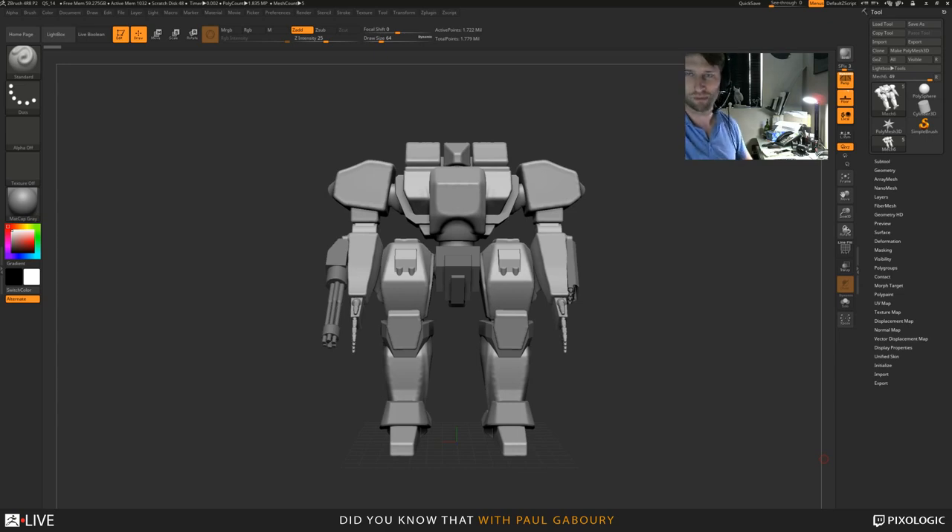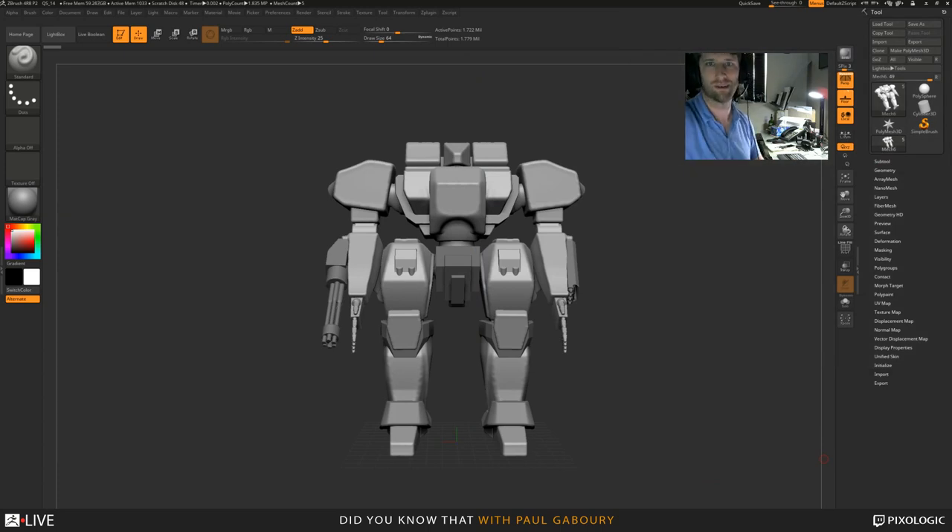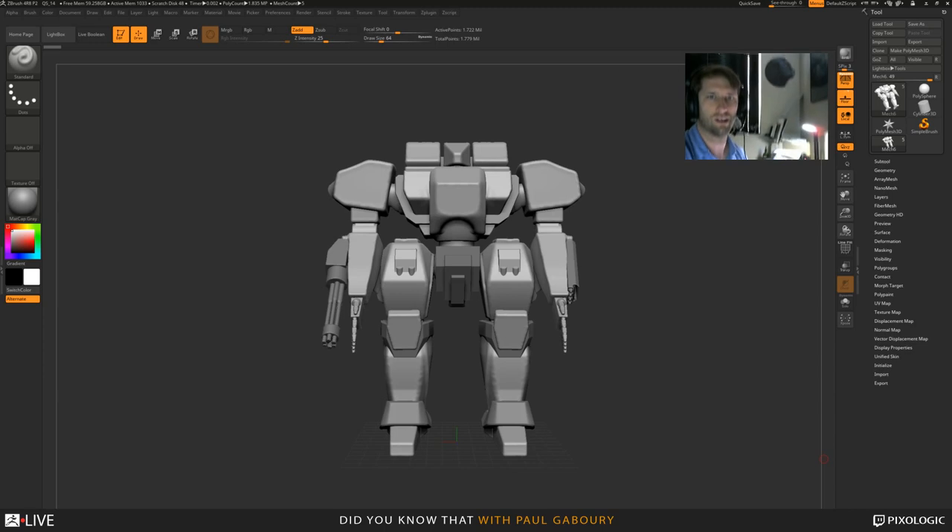I'm going to adjust my webcam a little bit because I think it got knocked. Bear with me for one moment — I knocked the table a little bit. Just going to do some Bob Ross adjustments. It's got to be done. There we go. All right, that's much better. Much better for you guys.